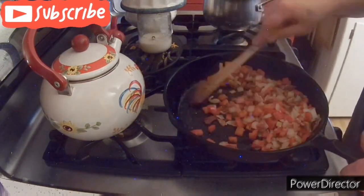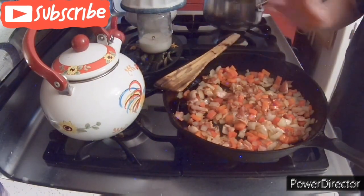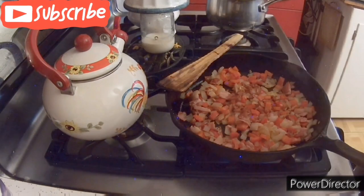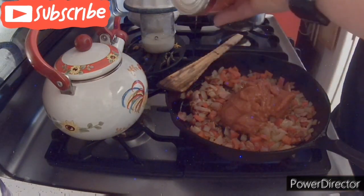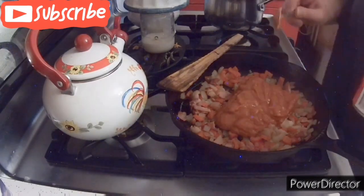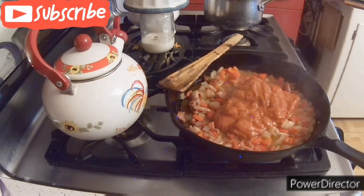Stir that up a little bit, and then we are going to add the secret ingredient: tomato soup. Get a can of tomato soup and dump that in there. I noticed I didn't have quite as much fluid in my pan from the peppers, onions, and bacon, so I decided to put a little bit of water in the bottom of the can and add that in too.